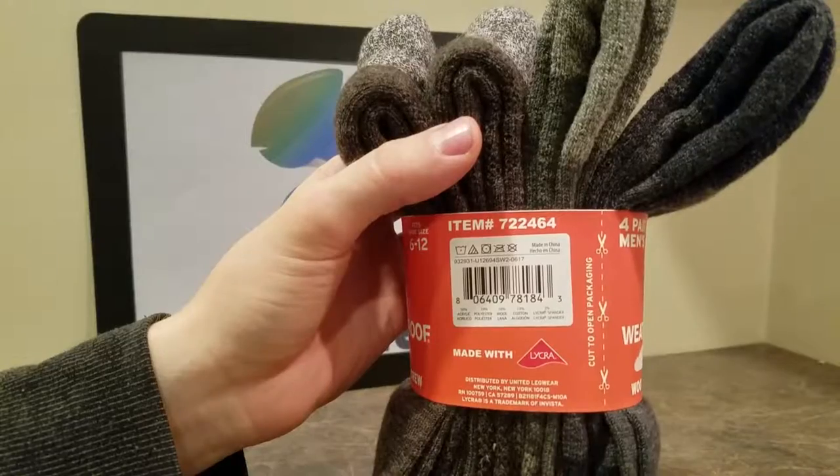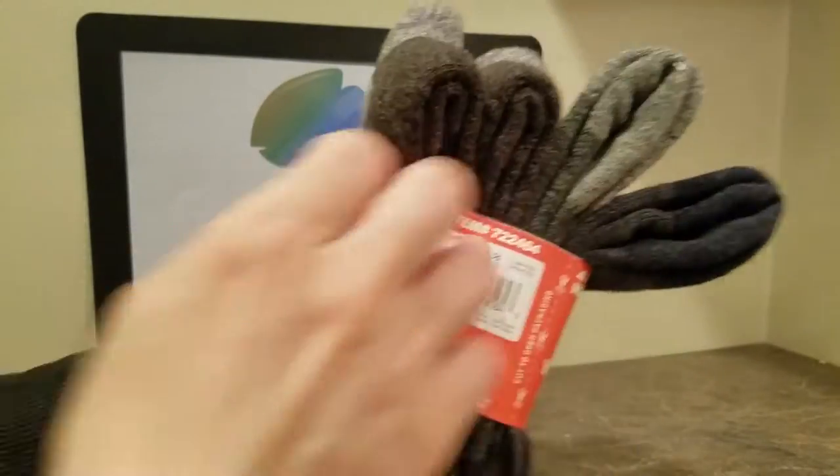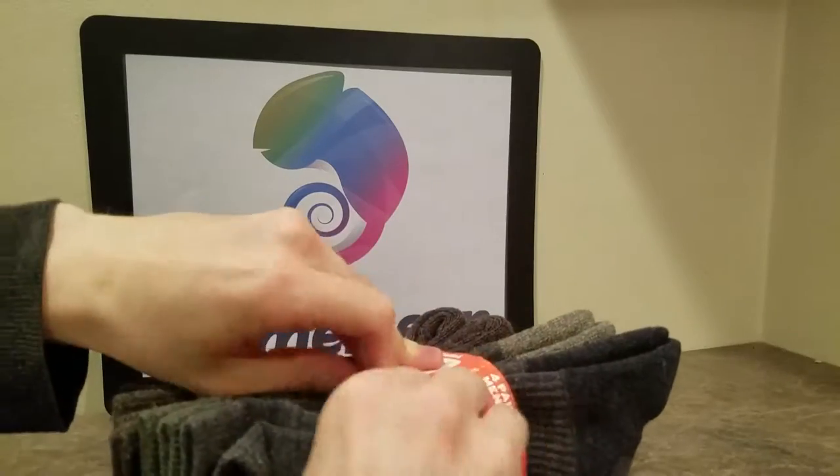They have all sorts of different sizes — they have four packs, they have two packs, you can choose from the actual listing. But let's open these things already. It says cut, but we use our fingers over here at Chameleon.